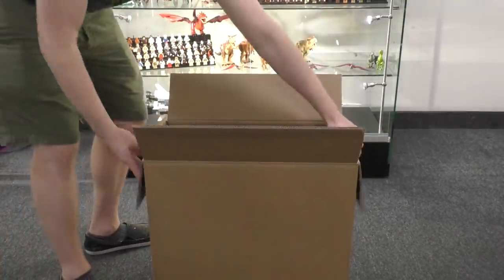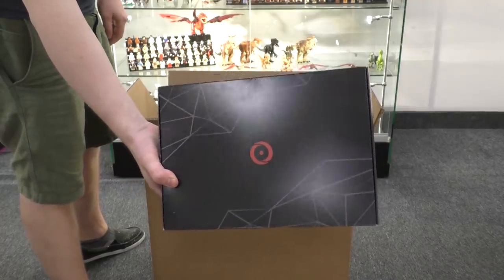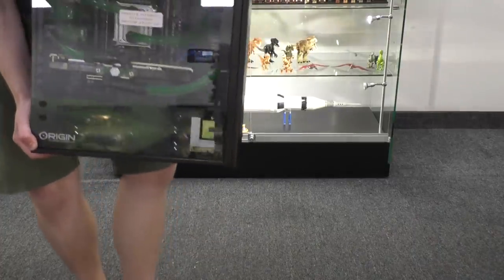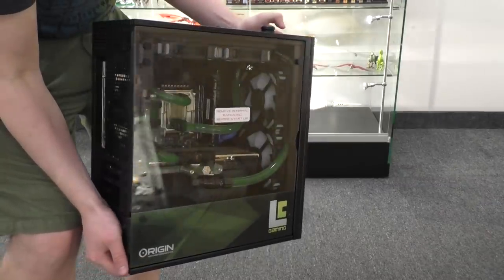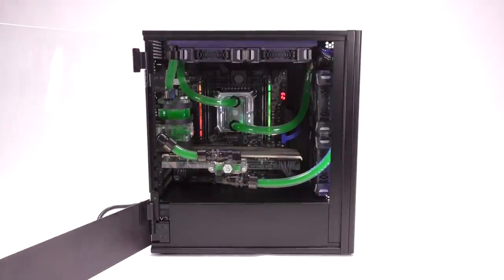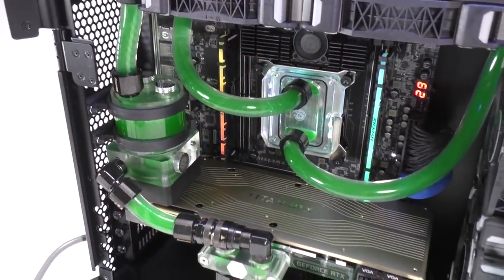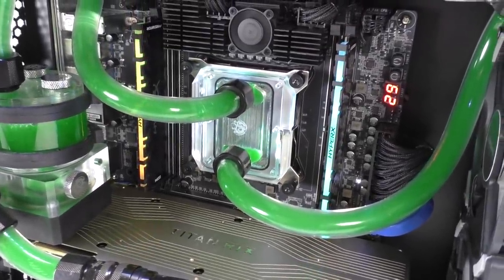Now this build that Origin made me is shipped in their iconic wooden crates to prevent case damage, and this build is so insane. I've asked for crazy builds before, but this one is my first water-cooled custom overclocked build I've ever gotten from them, and it is an absolute monster. They managed to fit two water-cooling radiators in a micro ATX case. I specifically requested soft tubing with green liquid inside in case I want to do any modifications after the fact. Soft tubing's a little bit easier to work with, and the hardware behind the liquid cooling system is absolutely insane.